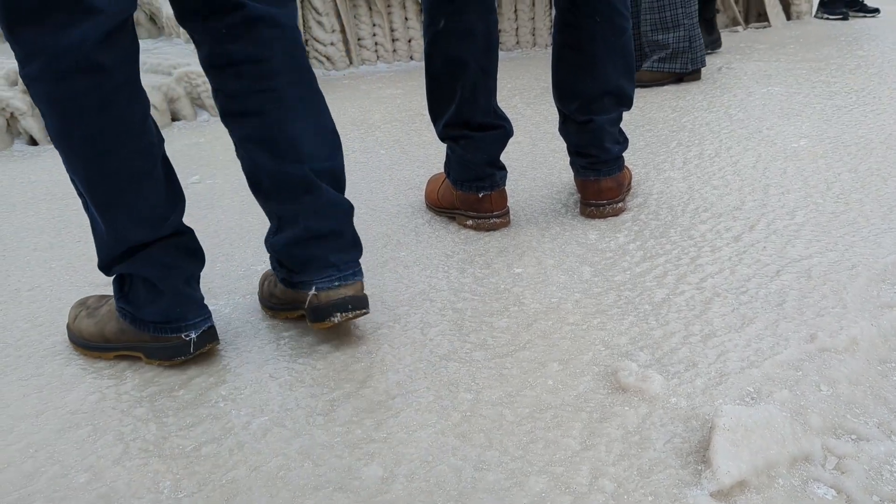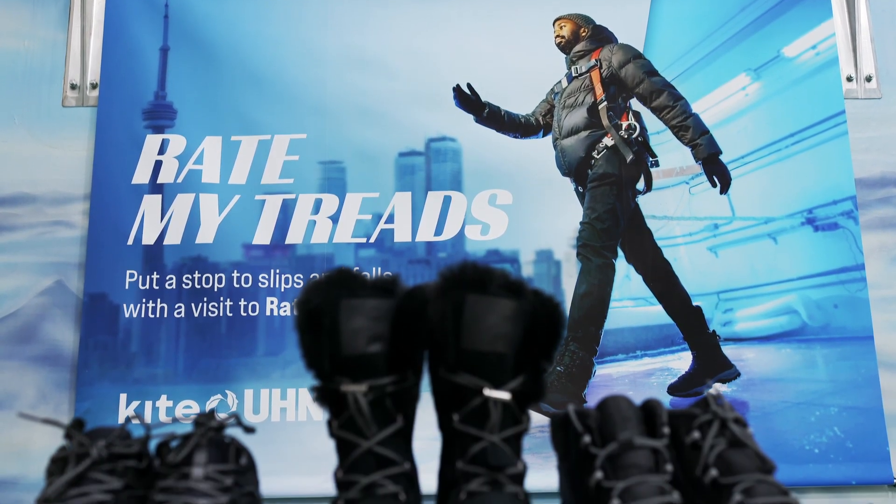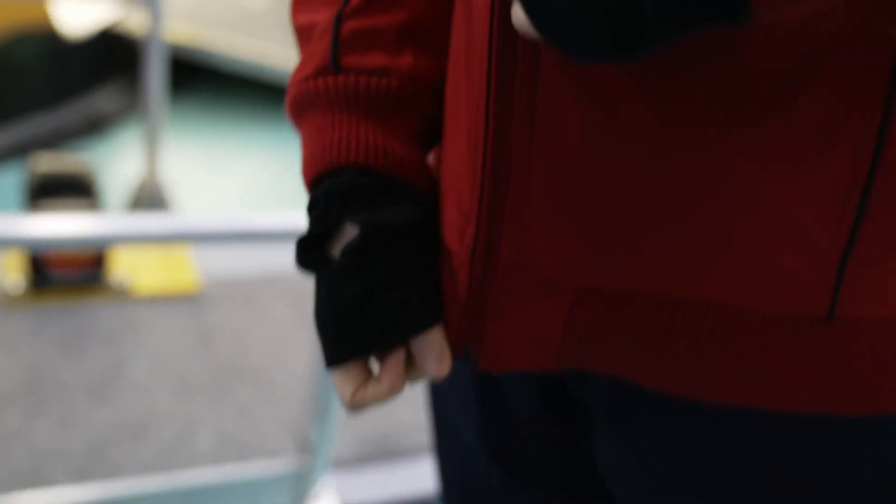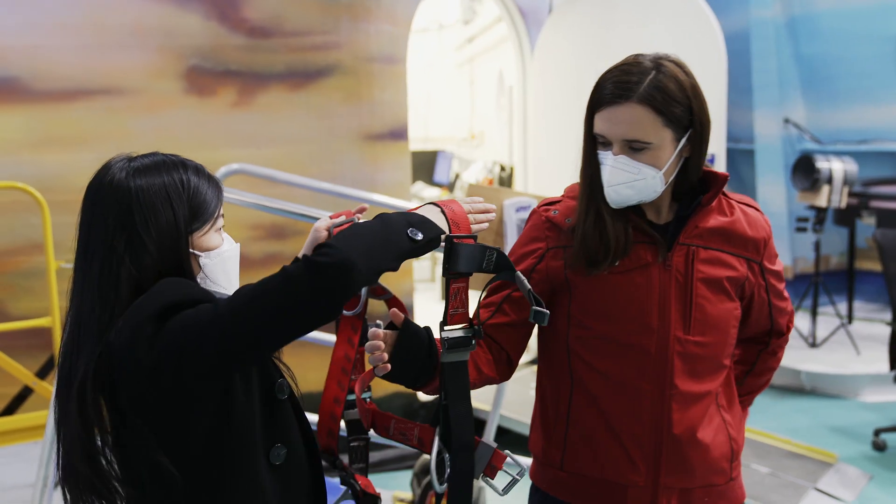We want to find out which winter footwear are safe and which are not safe. Only 10% of boots that hit Sophia's ice rink get a pass. Today, we'll see how I do.